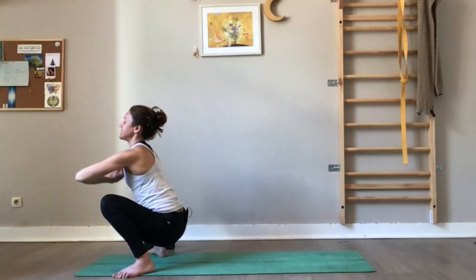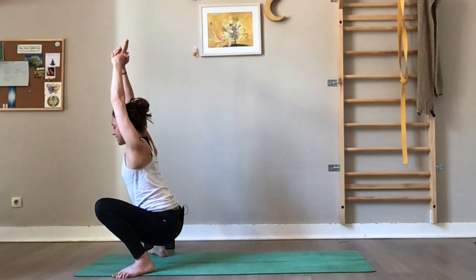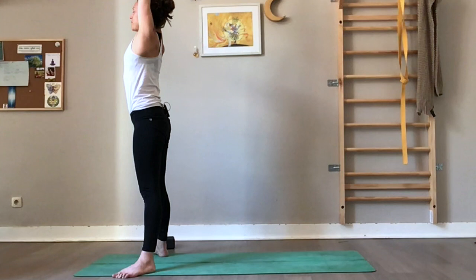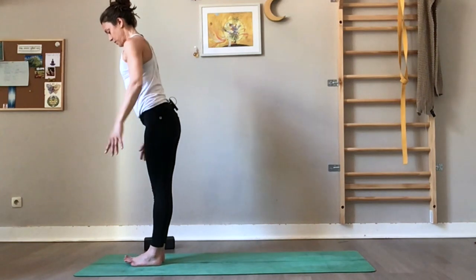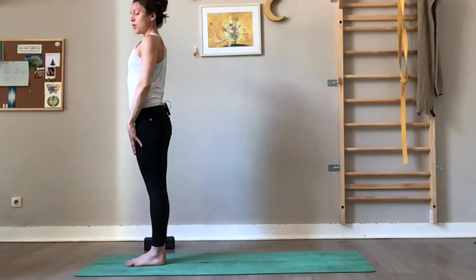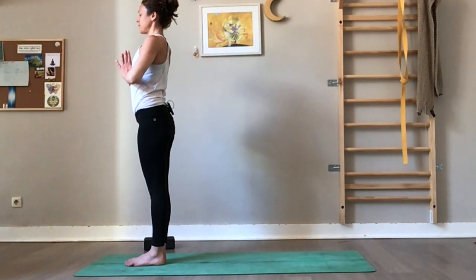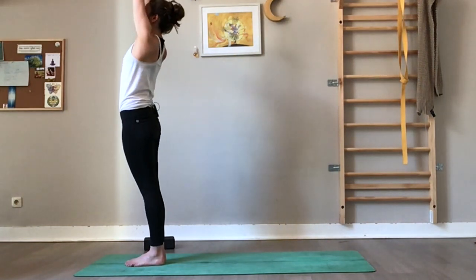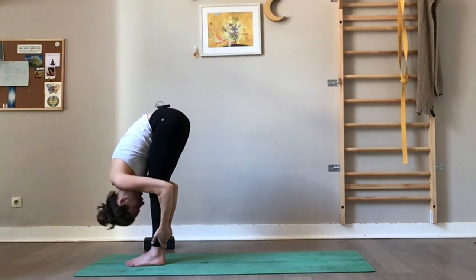Extend your arms above the head, interlace the fingers, release the index — inhale. Press on your feet, rise up. Exhale, hands down. Heel-toe your feet to mountain pose — big toes to touch, heels slightly open, knee lifted, quad engaged, tailbone down, pelvis forward, shoulders away from the ears, hands to your heart. We'll take three quick sun salutations. Inhale, rise up tall — gentle back bend, hips forward. Exhale, fold into Uttanasana. Inhale, look halfway up.